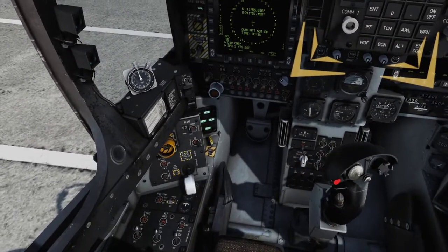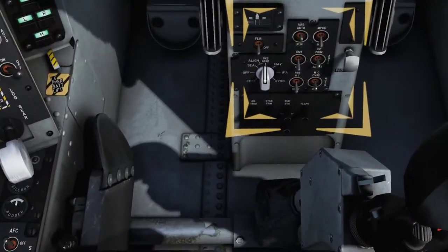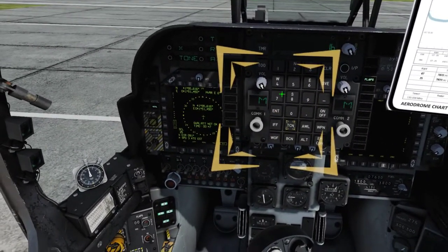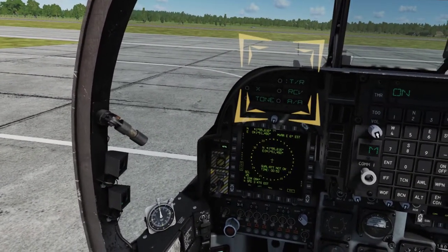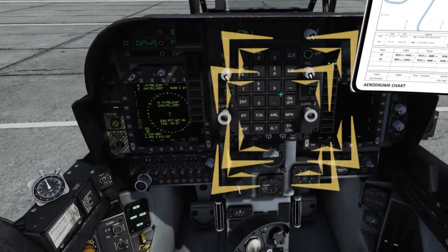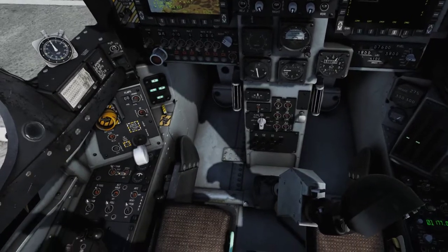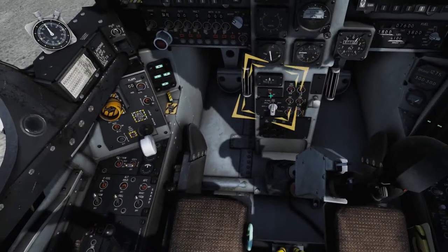Place the DMT switch in the DMT or ON position to power on the dual-mode tracker. Press the TACAN or TCN button and press the ON-OFF button, verifying that the ODU is set to transmit slash receive. Press the ALT button and press the ON-OFF button to activate the audible alert. Return to the miscellaneous switch panel and power on the FLIR by placing the FLIR switch in the FLIR or ON position. The FLIR sensor will begin its cooldown period.